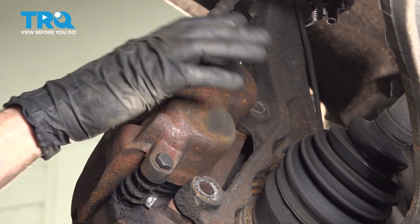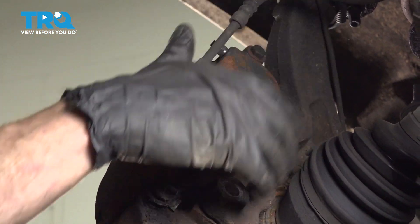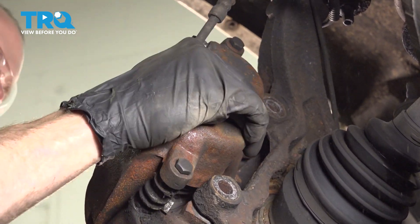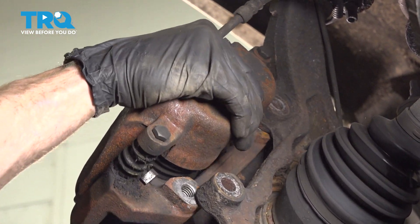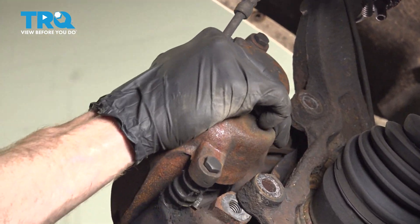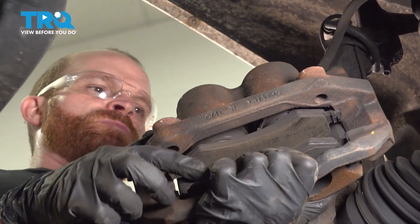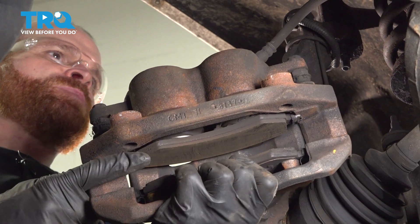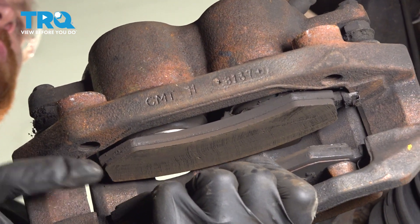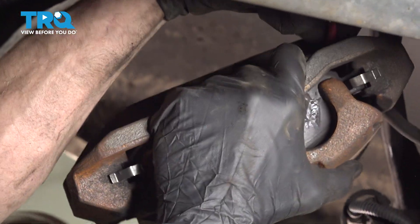Now we'll start removing the caliper. When you do, it's important to make sure that you hang it on something so it's putting no pressure on the flex hose. Let's take a quick peek at those pads to make sure they're not worn or damaged in any way. If they are, it's a good idea to go ahead and replace them. Now I'll hang this aside so we can continue.